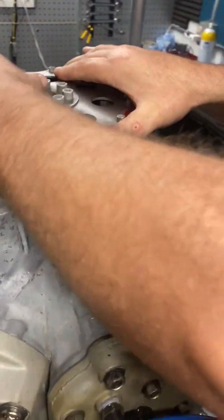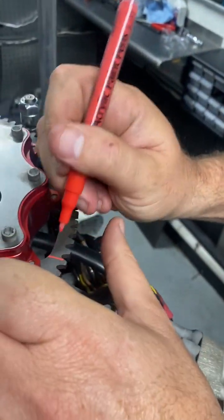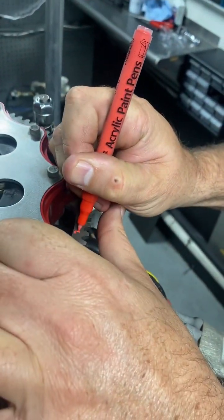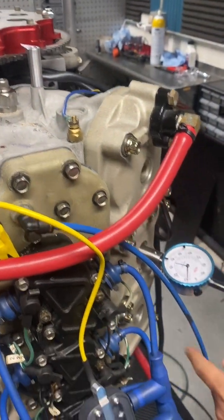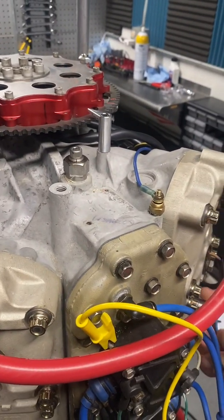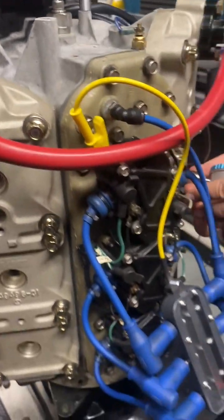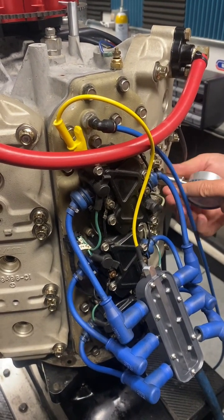We've got a little mark there. Put the mark, put number three right beside it. Then we move to cylinder five, two, four, six. We do exactly the same procedure as what we've just done — we don't change anything. So assuming we've indicated all six, we move on to the timing part.